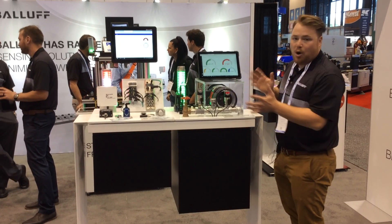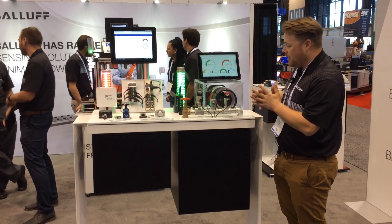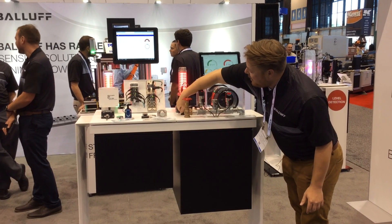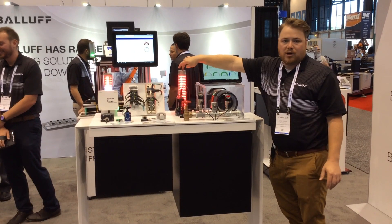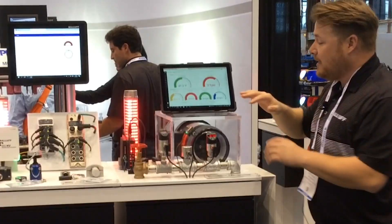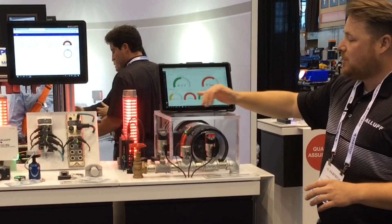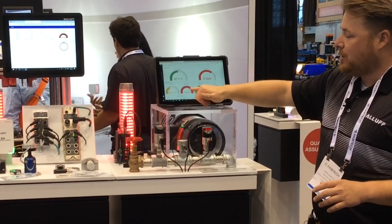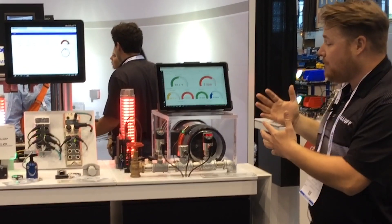With this broken fan blade that we created, it's vibrating more than it should. If I turn it all the way up, I get an output from our smart light saying it's too much — it should not be operating like this. And I can also see on our dashboard here the temperature, and motor vibration is in the red zone, so we're having an issue there.